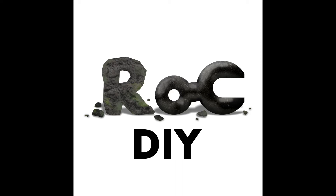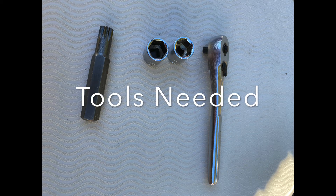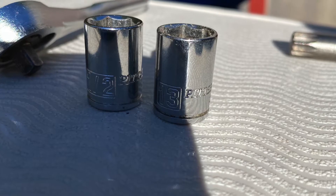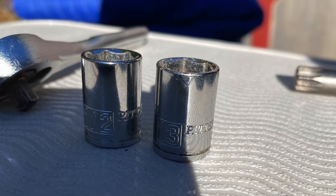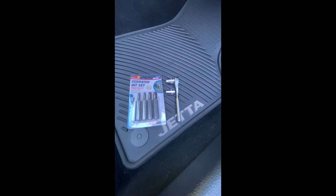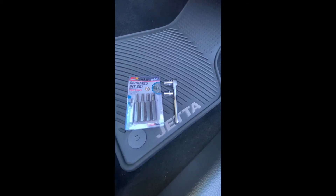Welcome to Rock DIY — do it you, if you do it then it's all you. If you need to pull the seats out of your car for whatever reason, these are the tools that you'll need and the process you need to take in order to get them out of the vehicle. These are the tools required to remove the seats from a 2017 Volkswagen Jetta.